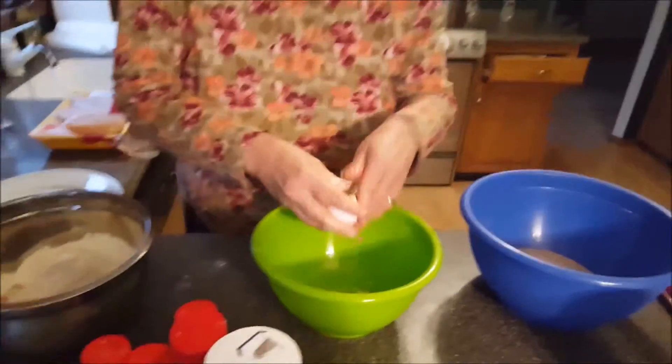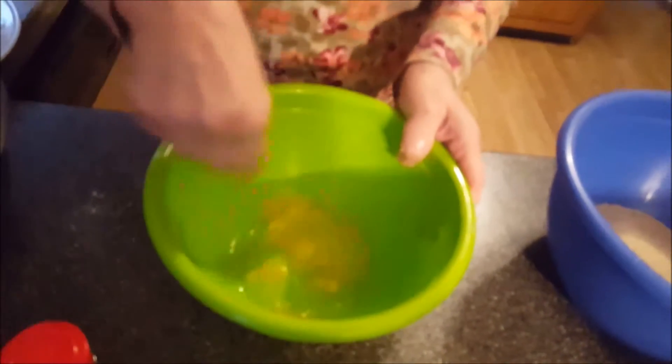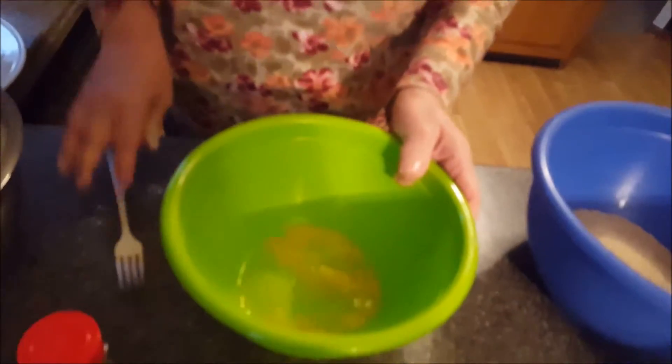Here we go. I'm having trouble with the egg — it had a mind of its own, didn't want to break. Strong little baby. I want to whisk that up real nice. I might not have to use more eggs. Yeah, you're going to need more than that.